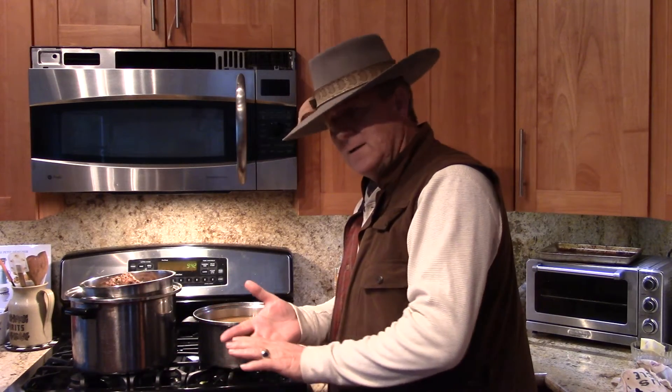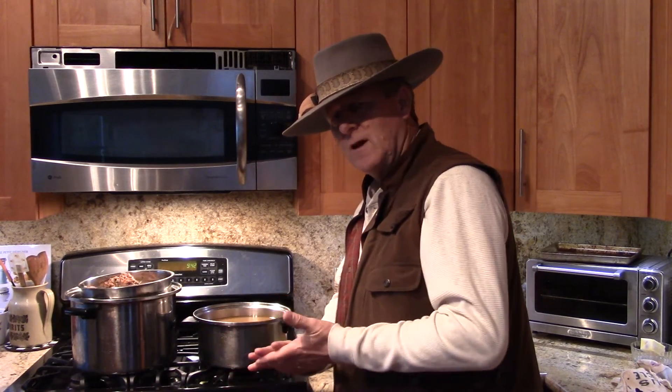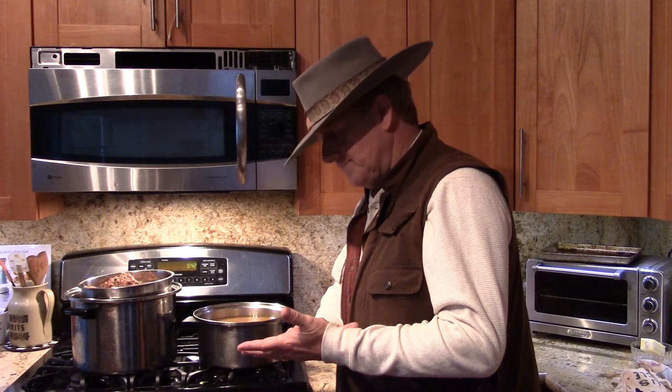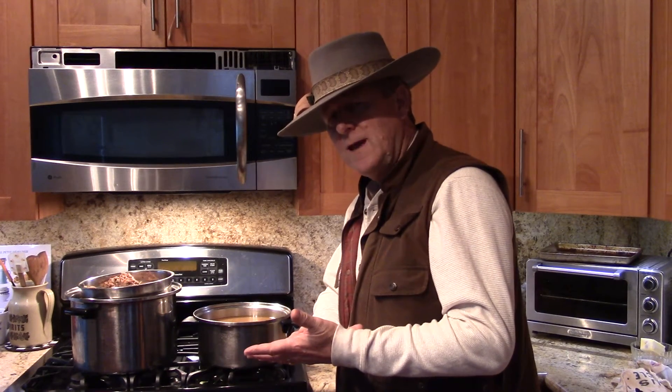Then you're going to add three onions, a bunch of carrots, and a bunch of celery during the last two to three hours of cooking. You're also going to put in some cloves of garlic as well as some bay leaves to taste.